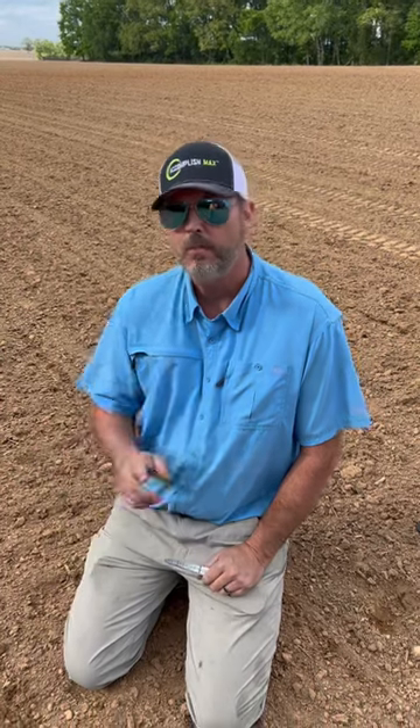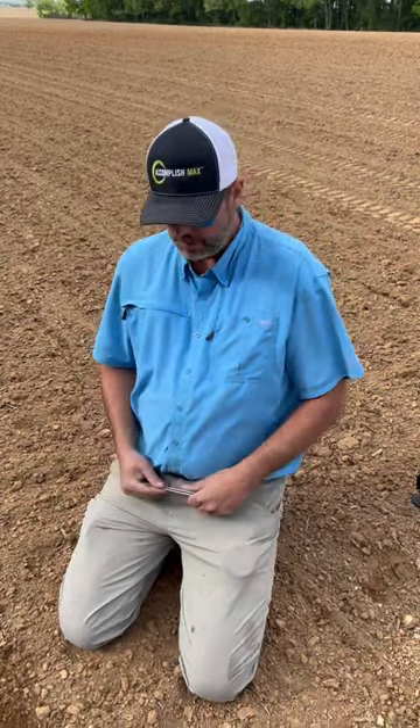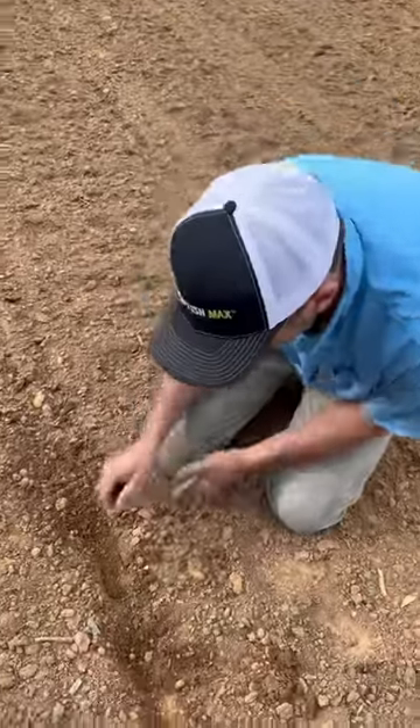Right here we got the cotton planter started. I'm gonna show y'all exactly what I mean by hill dropping. When we hill drop this cotton — I know I've had a lot of people ask — the reason we hill drop it is because two seeds push stronger than one, and these little old cotton seeds don't have much energy as far as emergence because the seed size has got so small. I dug back here and you can see...